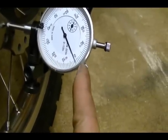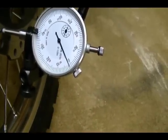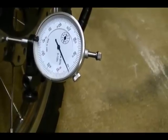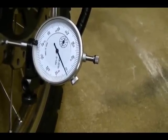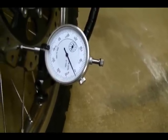If the needle moved from zero — our low point — to twelve or past twelve, then I would have exceeded twelve thousandths of an inch. In that case it could be a bad brake disc, but another thing that can cause that is your wheel bearings. So before you automatically assume it's the brake disc, you should check your wheel bearings for wear.